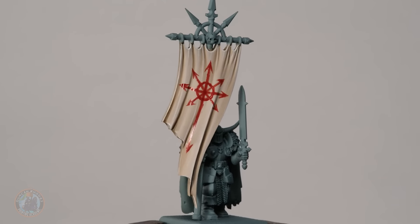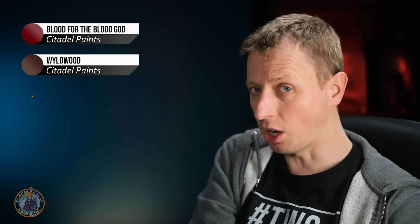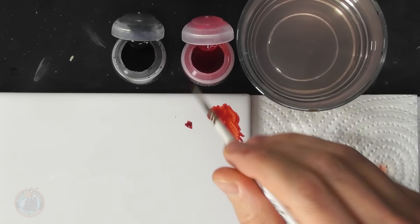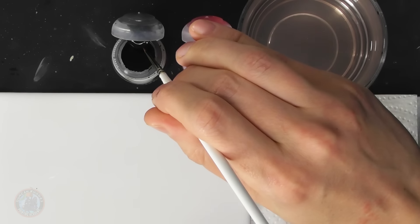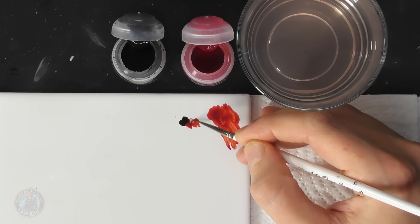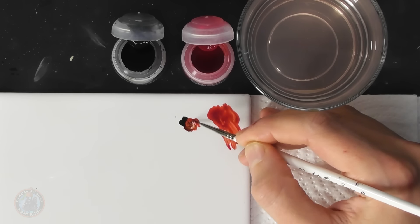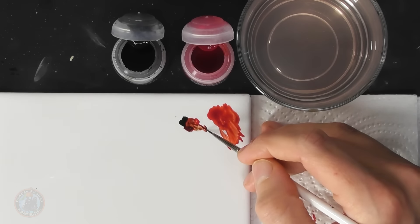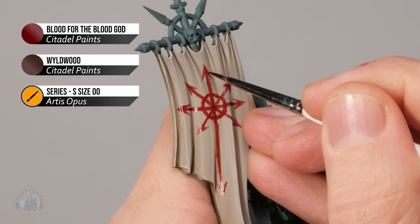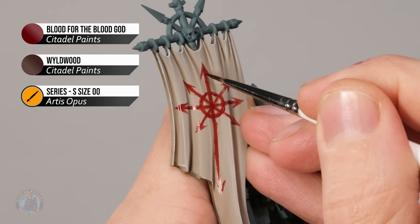Here we have the result — one bloody chaos star. Now take it further by adding dots of darker congealed blood. Use Blood for the Blood God again but mix in a little Wildwood to get a darker tone. Use your smallest brush — size double zero — for accuracy. Get some Wildwood mixed into the blood effect on the palette, being careful not to go overboard as it mats things down, then dot it in towards the middle of the lines on the pattern to give the impression of thicker congealed blood in the centre.